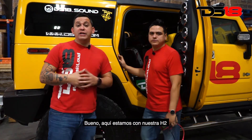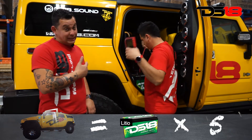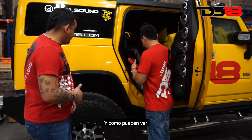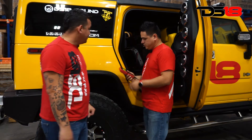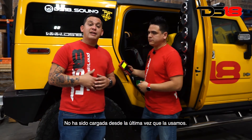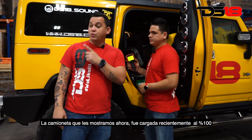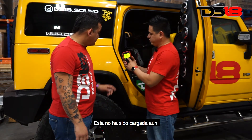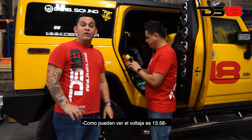Here we are at our H2. This one has five LT150X lithiums. We recently upgraded this system — it had AGMs. Look how the weight of this thing changed. Remember, this one hasn't been charged. We haven't charged the system since the last time we used it, which was a week ago. The truck we just showed you was recently charged to 100%. This one hasn't been charged yet. As you can see, the voltage is at 13.58 volts.